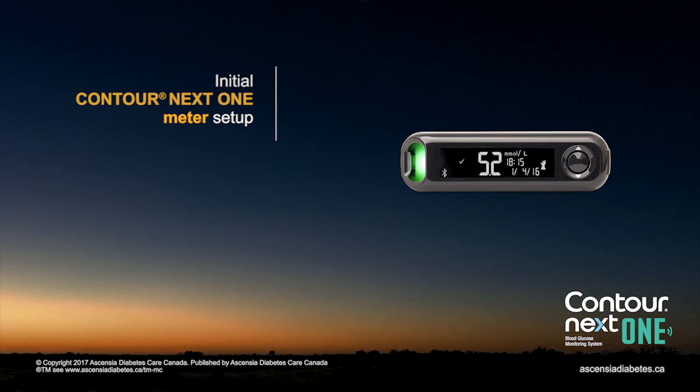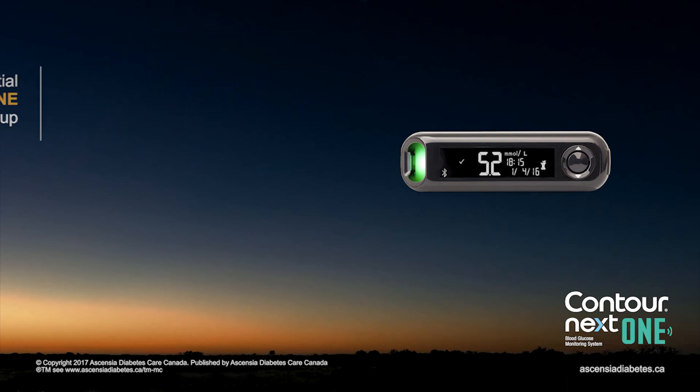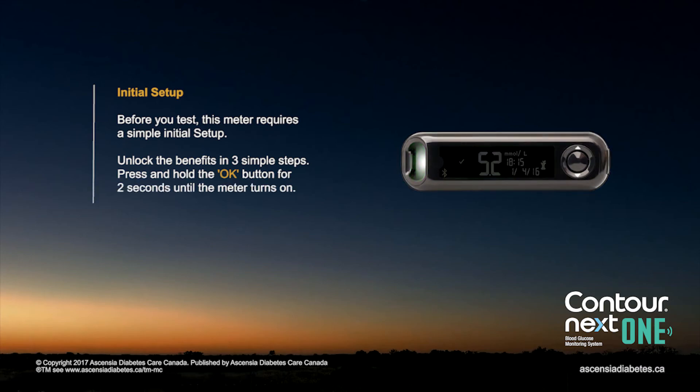Initial Contournext One Meter Setup. Before you test, this meter requires a simple initial setup.